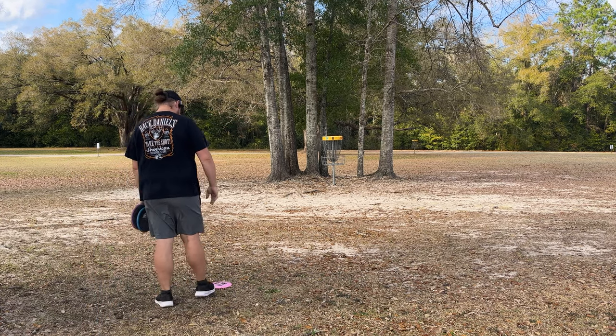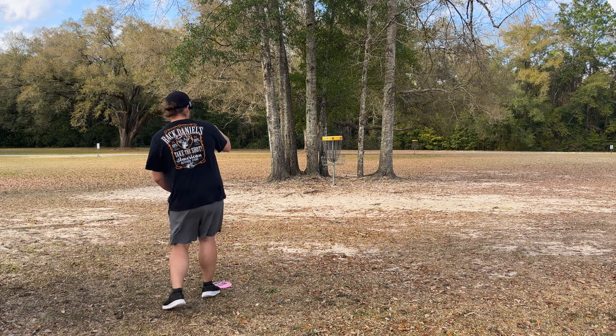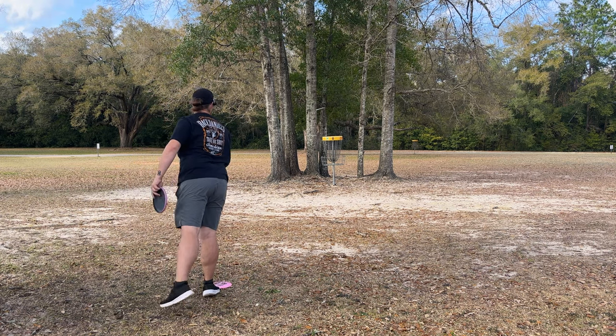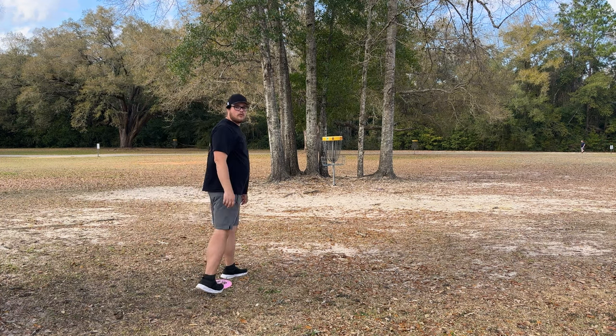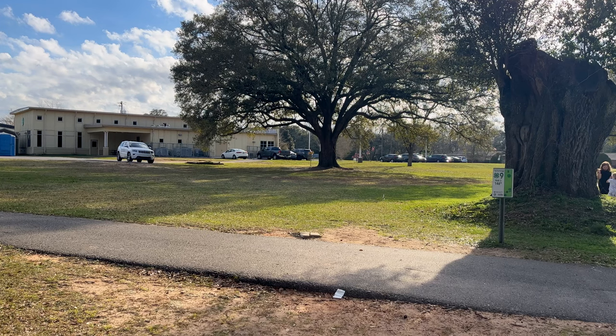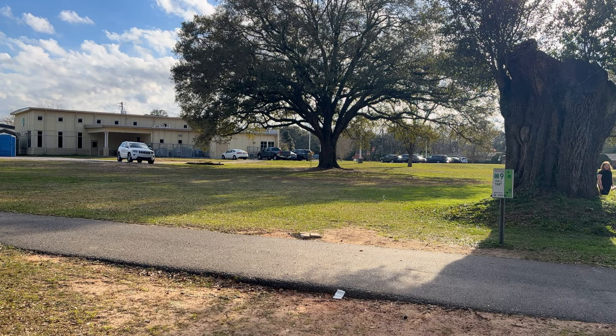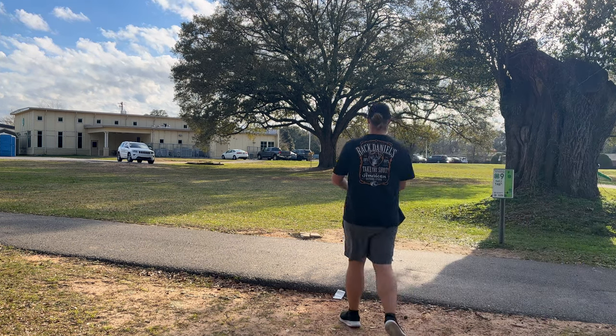Give pedestrians extra time on this hole. We got that wind — I thought it was going to be a good shot until the wind grabbed it. Solid birdie though! Solid. Now I just made it a little longer.